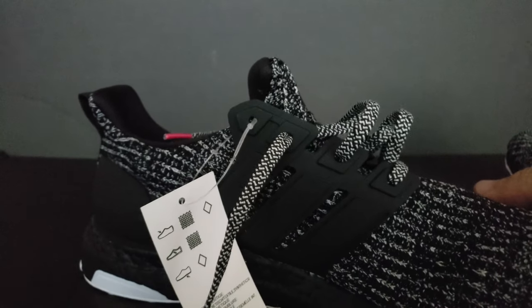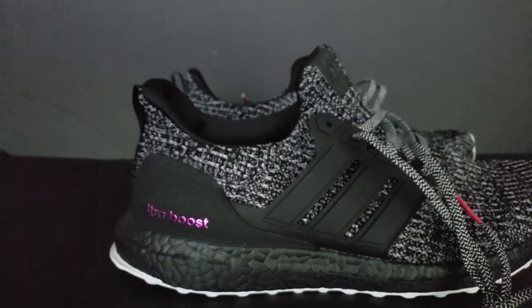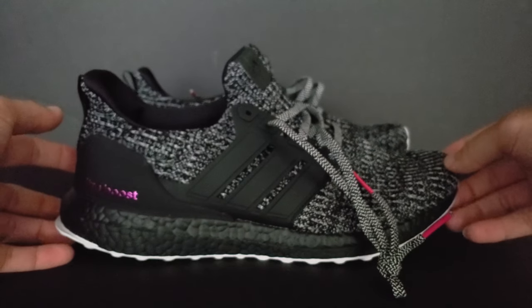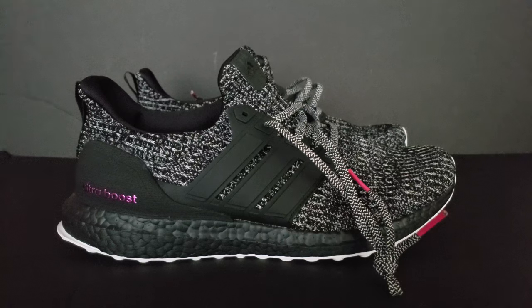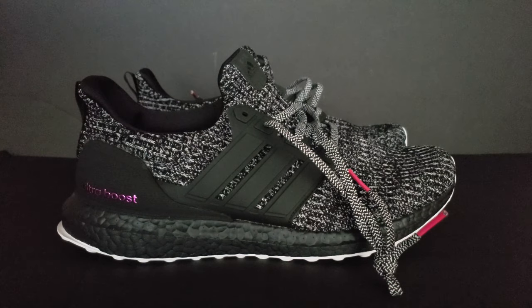Alright, let's get into this shoe really quick — throw the box to the side. So these are the Ultra Boost 4.0 Breast Cancer Awareness shoe. I believe these came out in October — it just makes sense that they would. But this colorway I really liked a lot. The official Adidas colorway name — it doesn't say.